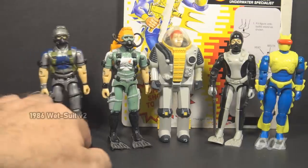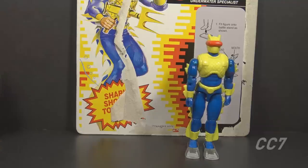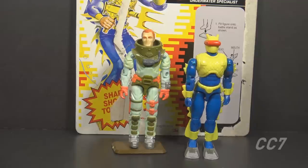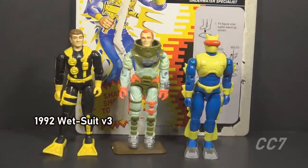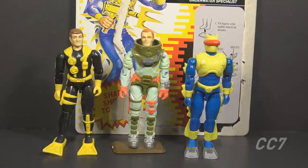Also in 1986, there was a second version of Wetsuit released as part of the Special Mission Brazil set — the same figure in different colors. In 1989 we got Deep Six version 2; he was no longer a vehicle driver and had a better-looking deep sea diving suit. In 1992, the same year Eel version 2 was released, we got Wetsuit version 3.